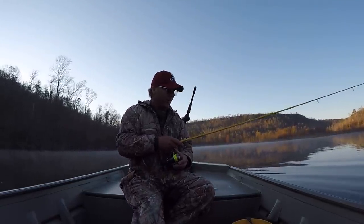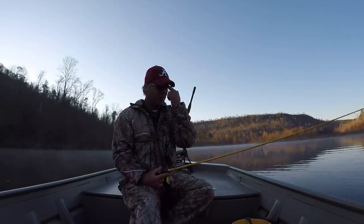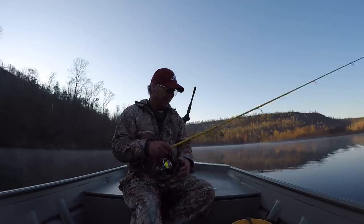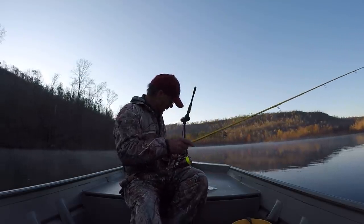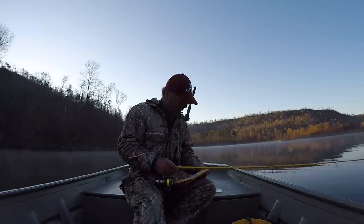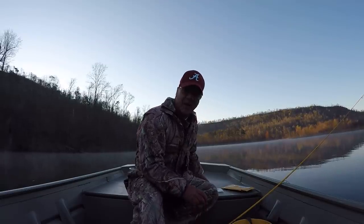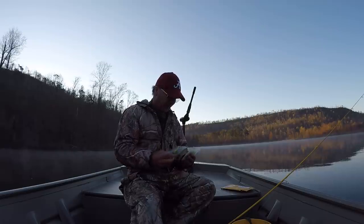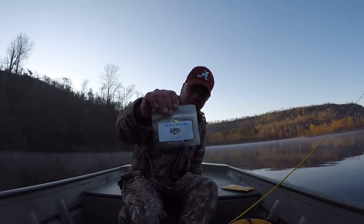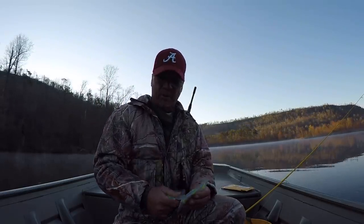Good morning folks, I'm getting rigged up this morning. It's currently 33 degrees, the surface temperature is at 51, and I'm fishing here on the Tennessee River once again. I love it here. Today I want to give a shout out to Mark Williams from Rockmark, Georgia. Mark sent me some unique looking jigs — they're called Easy Limits Custom Jigs — and he sent me a bunch of them.